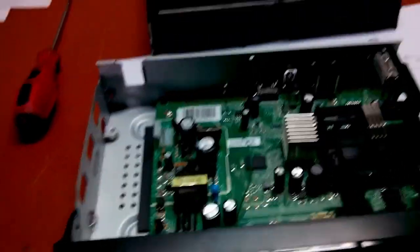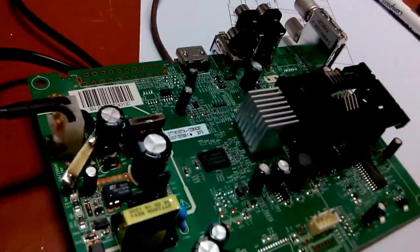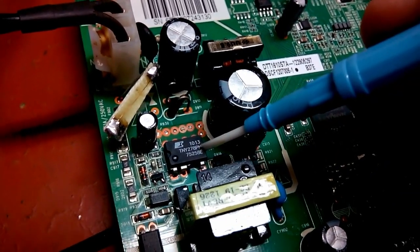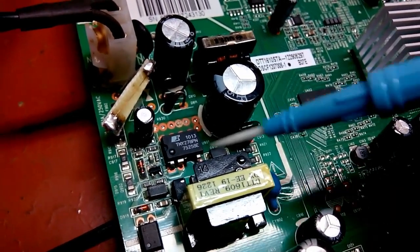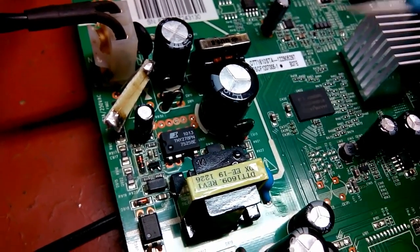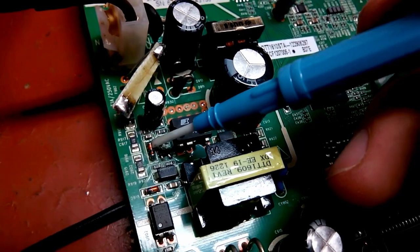Alright, so I did replace a few parts. Let me give you a quick look. As I mentioned, the power IC - this was a TinySwitch 167 if I remember right - replaced with a TinySwitch 278, which is a more powerful version. Works fine, I tested it. I also replaced this transistor, which is a general purpose PNP transistor, as well as this diode.